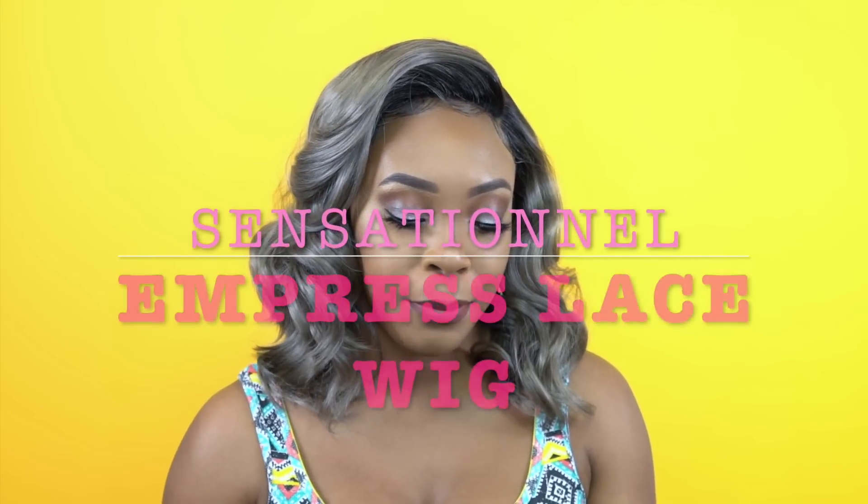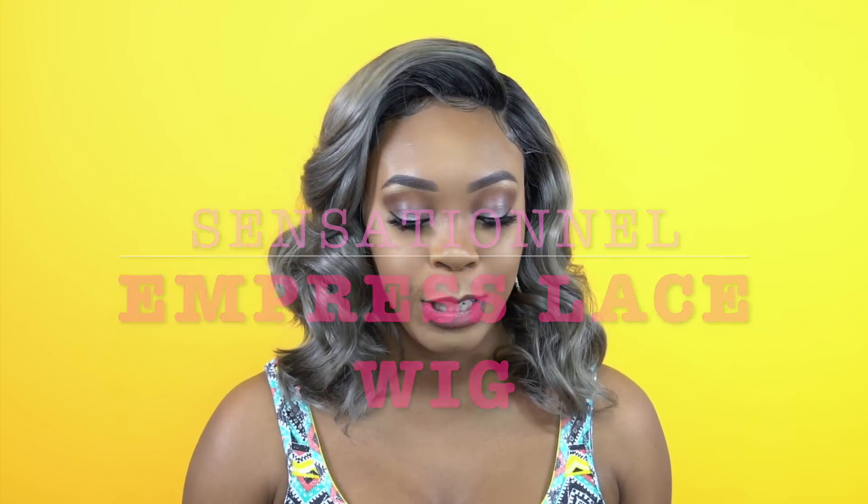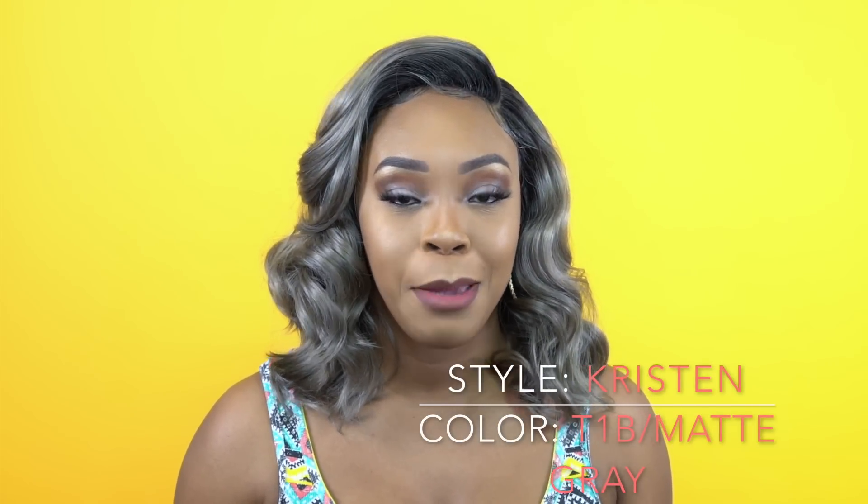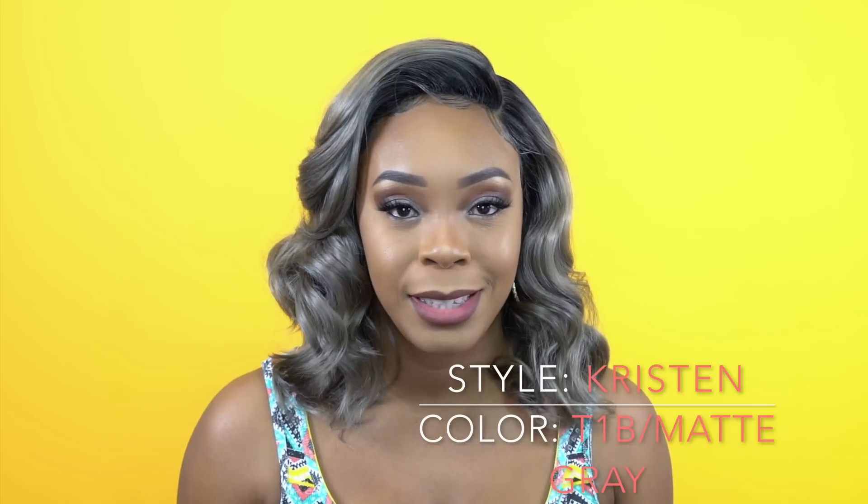Hey guys, welcome back to our channel. So today I have this unit, another unit from Sensational. This one is from the Empress Lacewick collection and she's called Christine. I'm wearing her in the color T1D slash matte gray and the color, I must say, is very interesting.